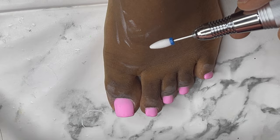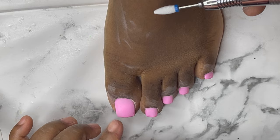Now I'm going to go with my drill bits to start filing around the cuticle areas and also file the bottom of the nails.